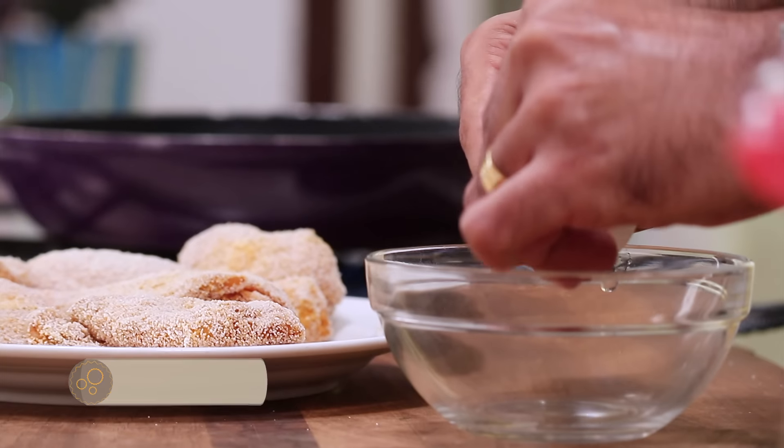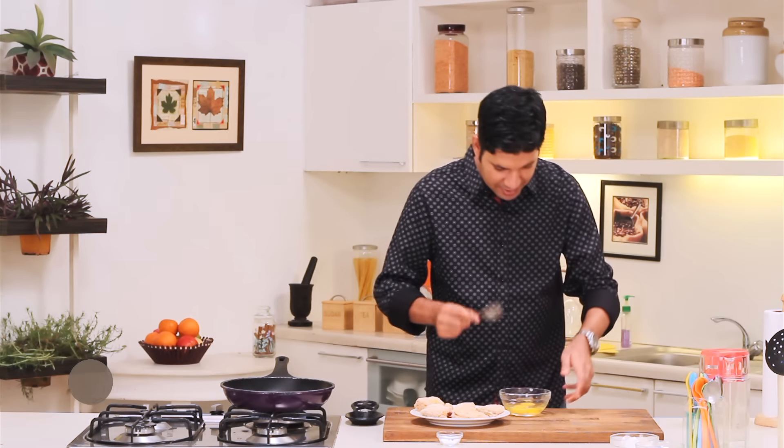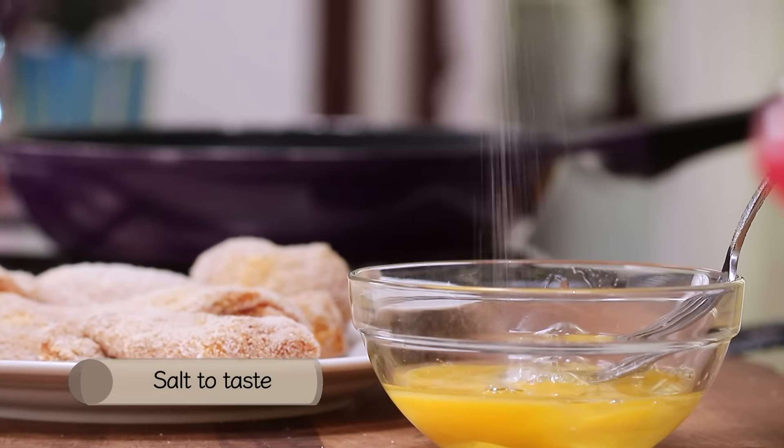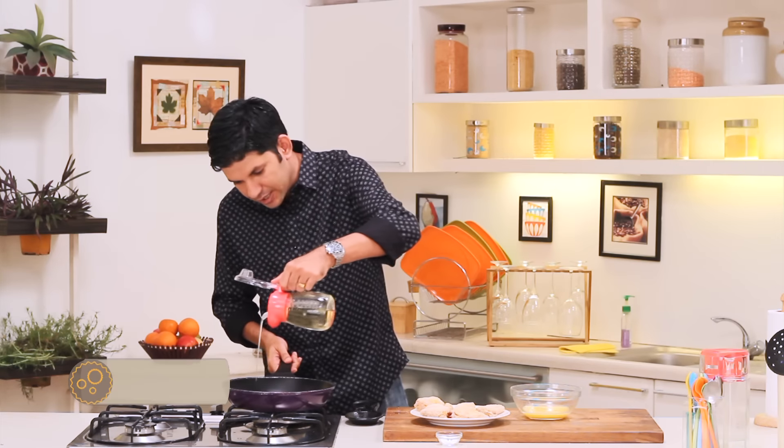I have a pan which is heating. Let's take our eggs, lightly beat them, and once again add just a pinch of salt. Our pan is nice and hot, so we will add oil to it. The reason I like to shallow fry my Margi na Farcha and not deep fry it like they do in restaurants and wedding functions, is that the egg and semolina coating just absorbs too much oil and makes the crust soggy. If you shallow fry it, you will get a nice crisp crust with a minimum amount of oil.